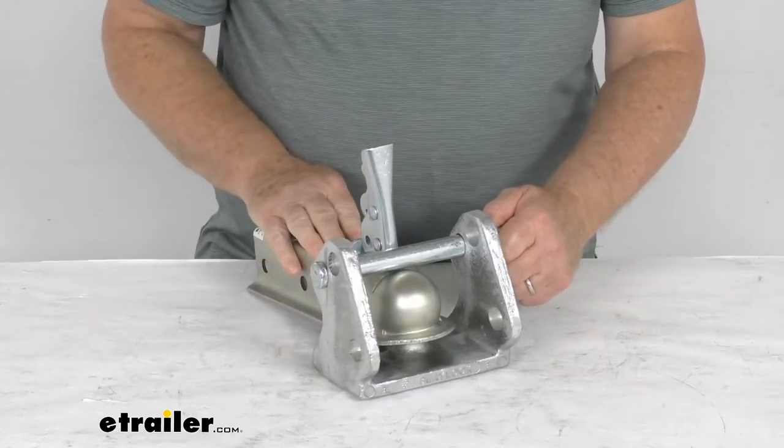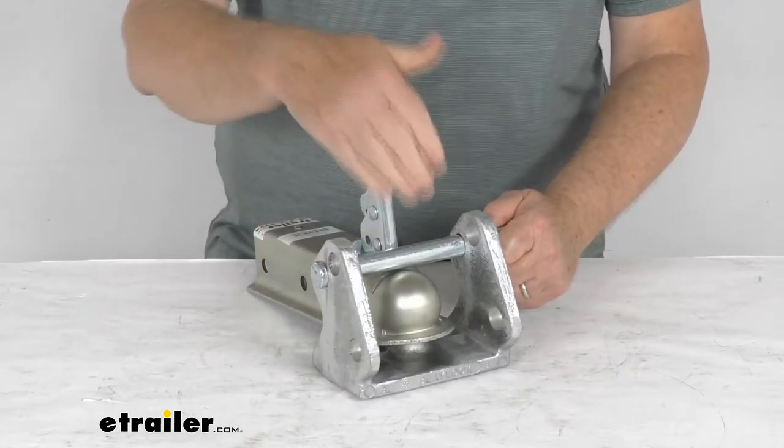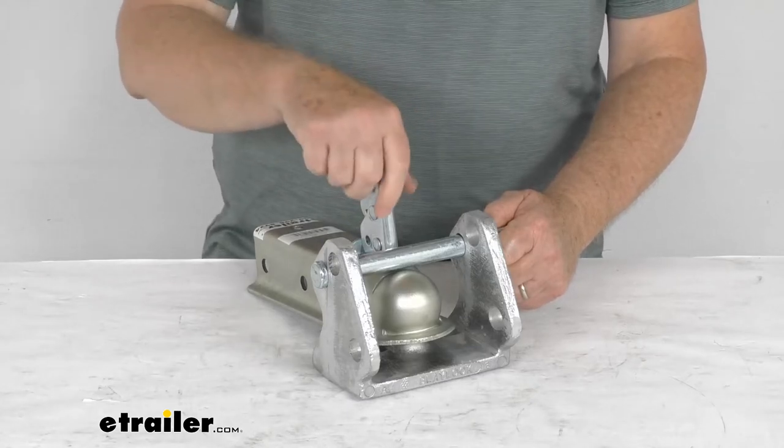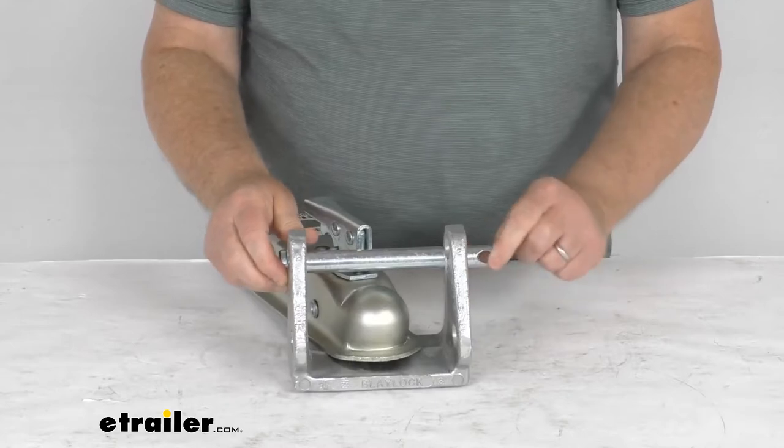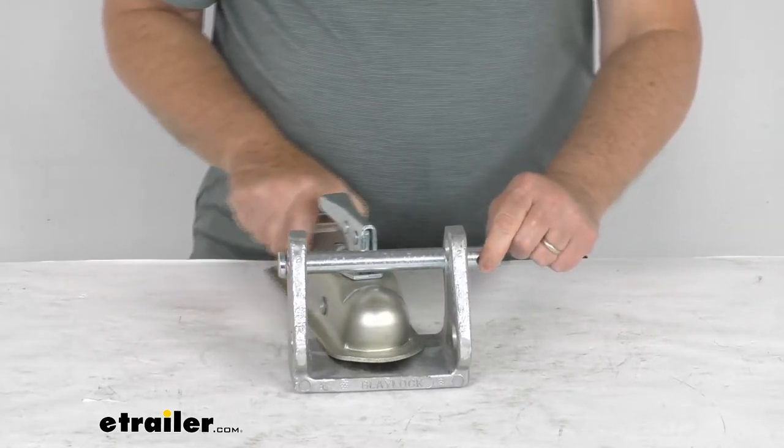Basically, if you have this lock on an unintended trailer, there's no way a person can hook it up to a hitch ball and drive away with your trailer. Once you choose that pin position, slide the pin through and then lock it on this side.